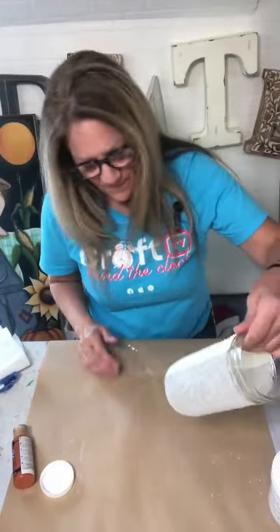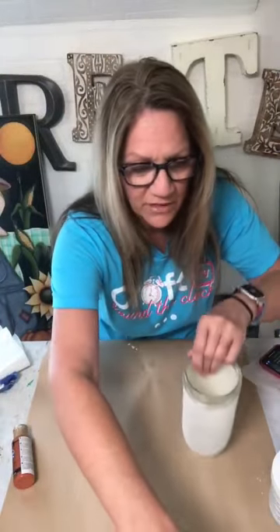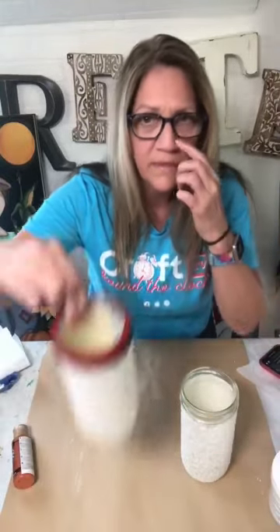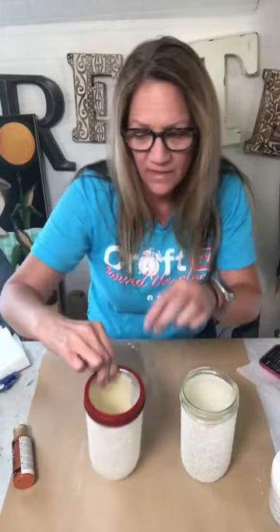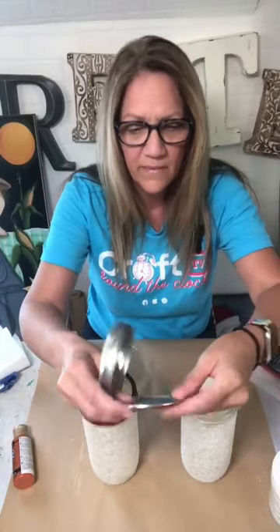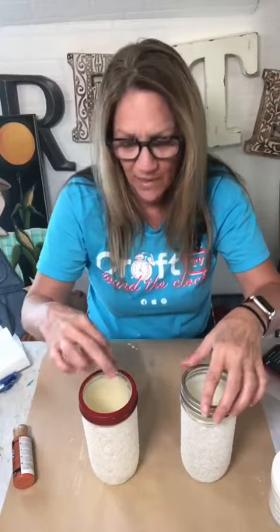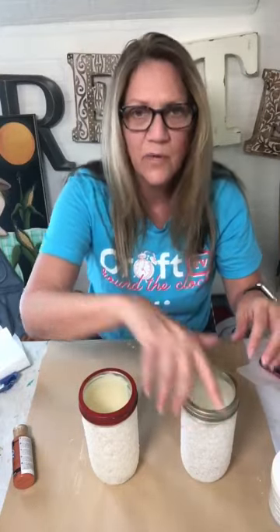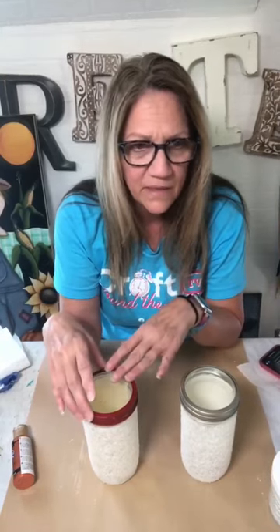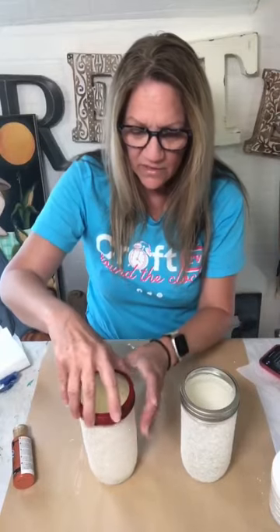I didn't seal it with anything because I didn't want to tone down my diamond dust, but if you do need to seal it, spray it with a spray sealer and then sprinkle a bit more diamond dust on top of the spray sealer so you still get that sparkle. So that's basically the jar prepped. I'll put the excess sparkly stuff back in my jar in case I want to use it again.